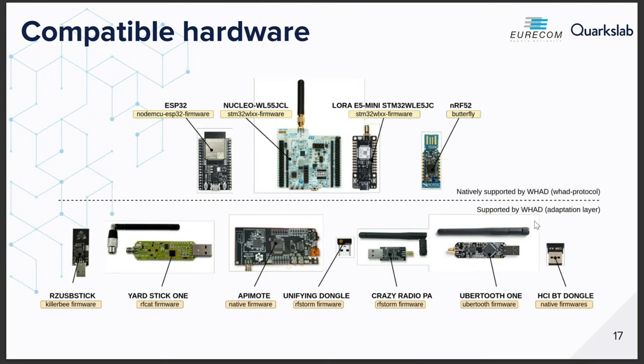We created a lot of firmware. We natively support four devices: some based on Nordic Semiconductor NRF52 SoCs, the ESP32 WROOM from Espressif, and the Nucleo WL55, which is a LoRa and Sigfox transceiver from STMicro. But most interestingly, we managed to create an adaptation layer between WHD and old tools such as the Yardstick One or the Uber tools, so you can use all these older devices transparently with WHD — they appear just like a classic WHD device.